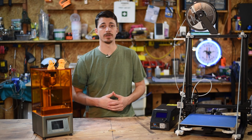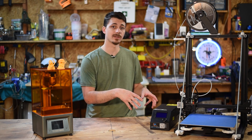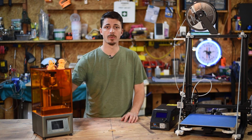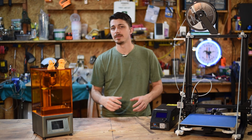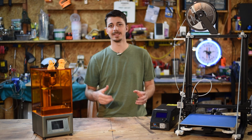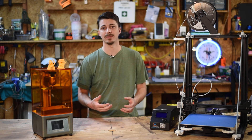I have an example of both here. I have a Creality CR10S which is an FDM printer with a pretty large build volume, and I have an Elegu Mars SLA printer that uses resin to print. The differences between these things are pretty drastic. At the end of the day it's really dependent on what you want to do and what kind of things you want to print.